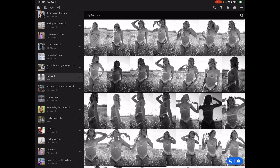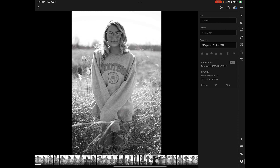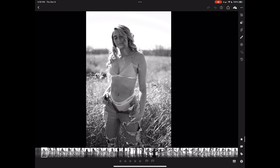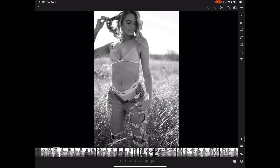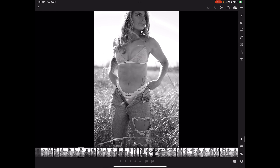I have videos on my channel about the culling process, so check those out. I'm going to go through these on the iPad. The first thing I'm doing is getting rid of everything that's out of focus — that's my first priority. I'll eliminate obvious things, like this one here where she's cut off.